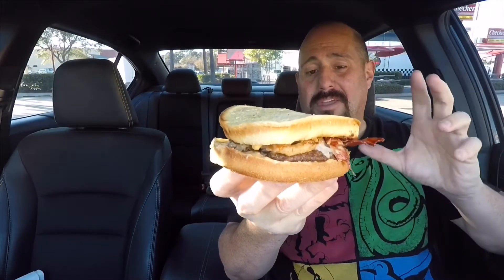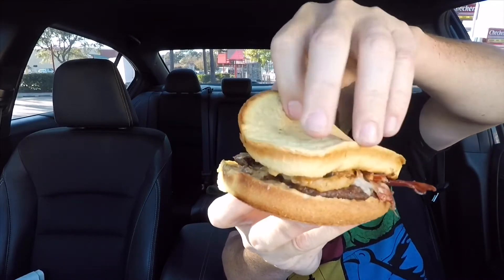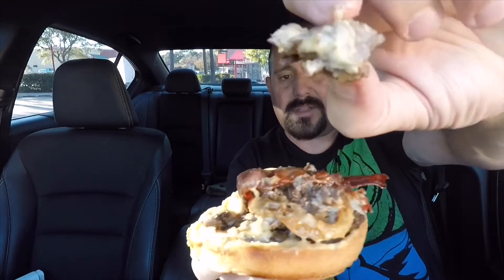Here it is, the bacon pot roast melt from Checkers. I had to ask the lady at the register exactly what all was in this. She really didn't fully know the details of it, but she said it had onion tanglers — they're in there — bacon, this pot roast, which actually looks like legit pot roast. She said it had some kind of aioli, mayonnaise aioli, which I guess is probably like a pepper aioli or pepper mayonnaise. It has that beef patty, the regular beef patty, and she said it had a queso cheese.